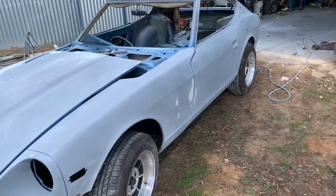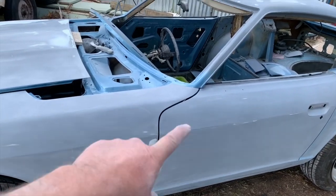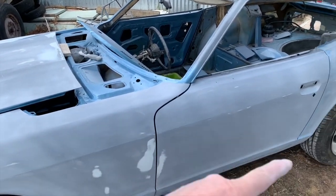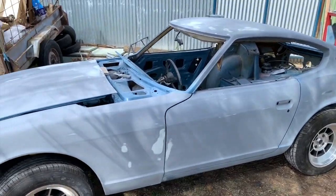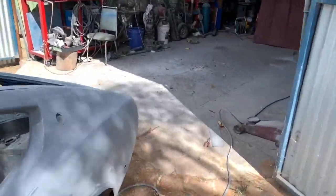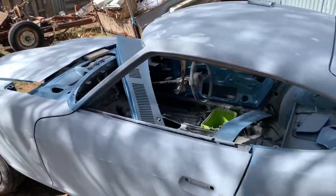What I'm going to do is just prime the affected areas first, just to spot prime, and then I'll go over with two coats of primer after that. But first I've got to sweep my shed floor because it's all dusty from blocking, and then I've got to mask her up. So it's going to be a short one this time, but I'll come back and sign off after I've done the priming. I'll see you shortly.